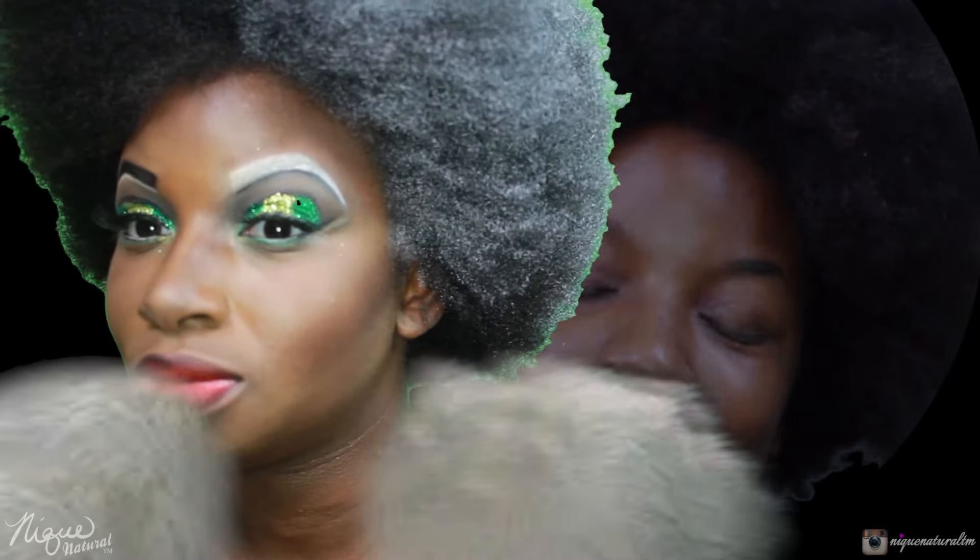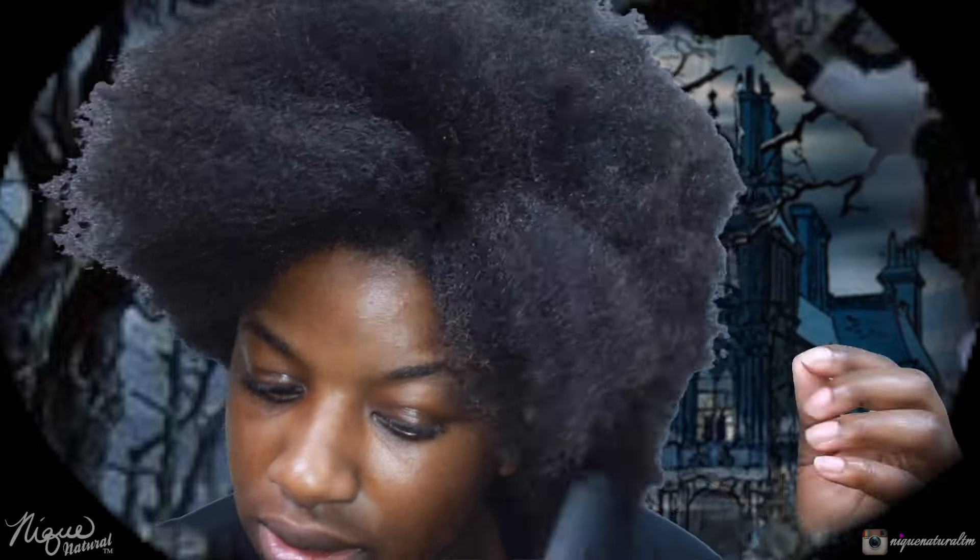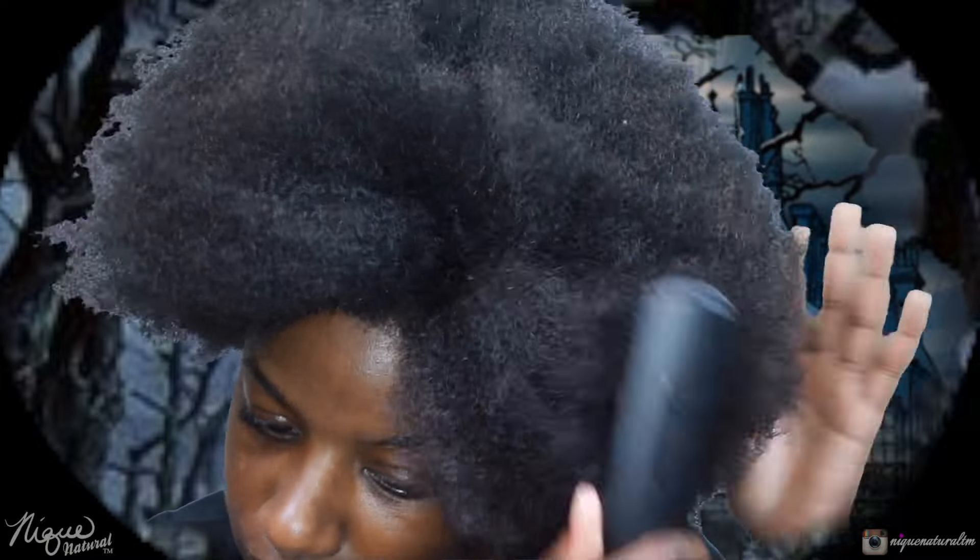What's up my beautiful people, thanks for tuning in to Neat Natural. In this video I am going to be doing Disney's Cruella DeVille. First, starting off I'm going to fluff up my hair — yeah, that's exactly what I want.